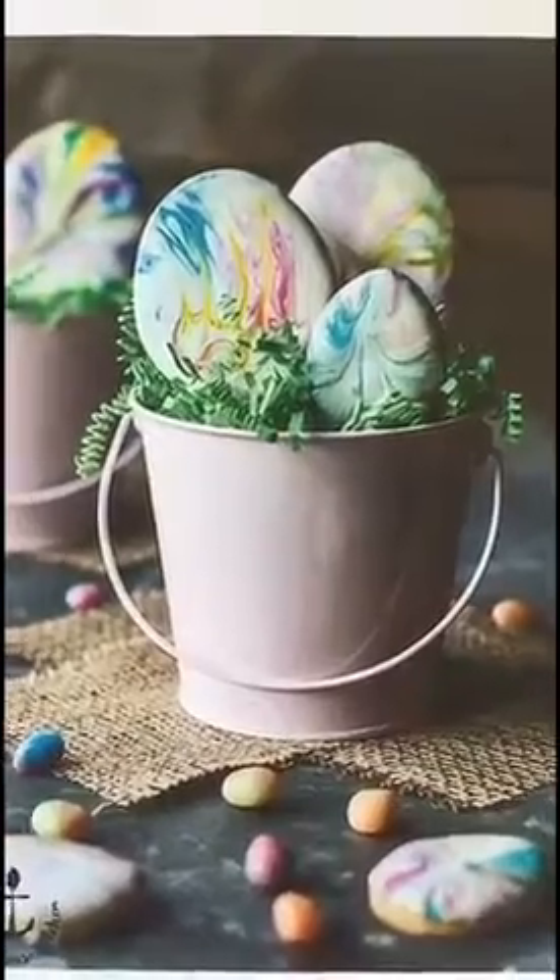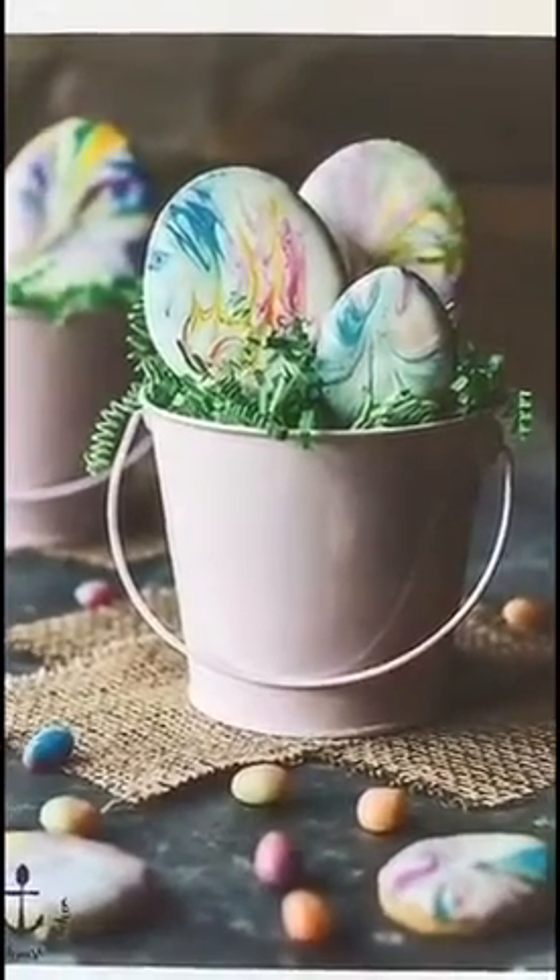Hey Feed Feed community, my name is Mary Ann Dwyer and I'm from the Beach House Kitchen. Today I'm going to show you guys how to make my marbled Easter egg sugar cookies. A huge thank you to the Feed Feed for letting me take over their Snapchat today and share my recipe with you guys. These are the final cookies and in the next snap I'm going to give you a list of ingredients, so get ready to screenshot.